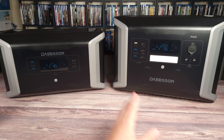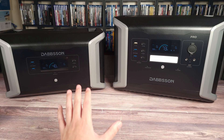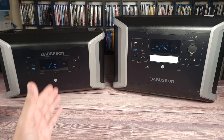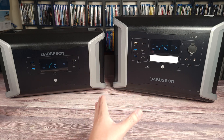I drained the power station and the expansion battery from 100% to zero using about a 1500 watt load, and they put out a total of 3023 watt hours. Doing the math, that gives this combination a usable capacity of 85.5%. Most power stations of this size put out about 80 to 85% on average, so this is right on par with most other units.